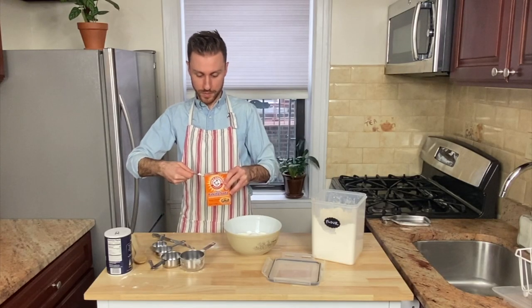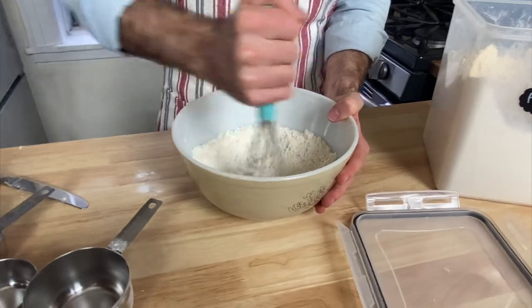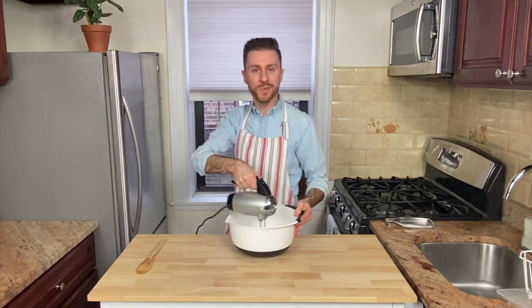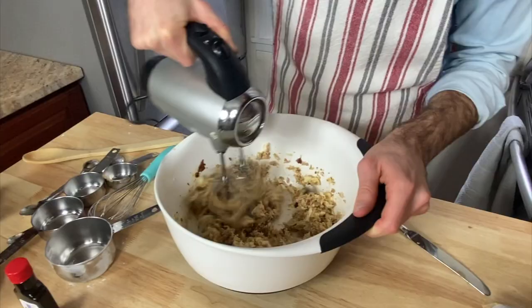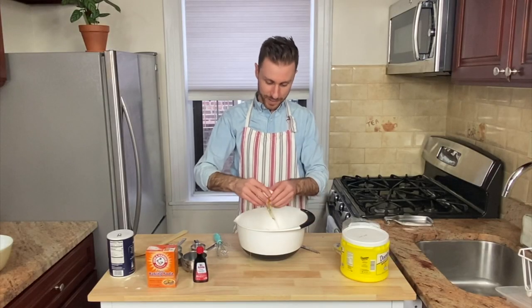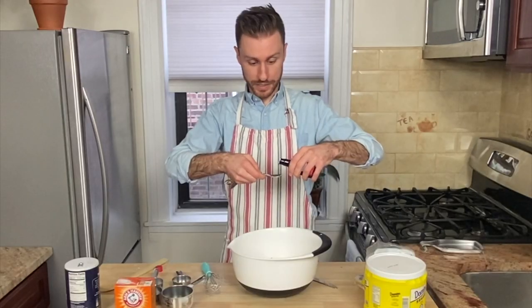salt, and baking soda together in a bowl and set it aside. In a large bowl, beat the softened butter and both of the sugars with a mixer.